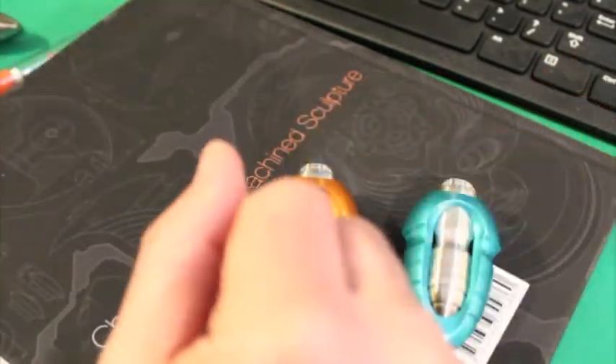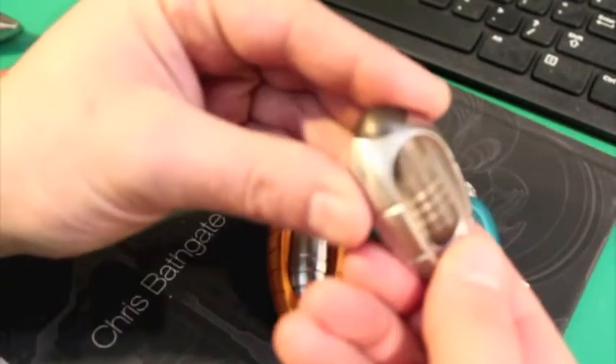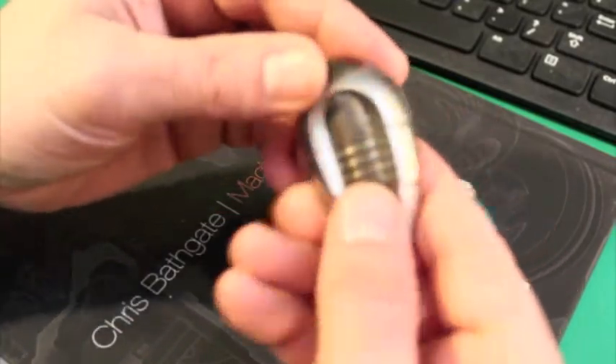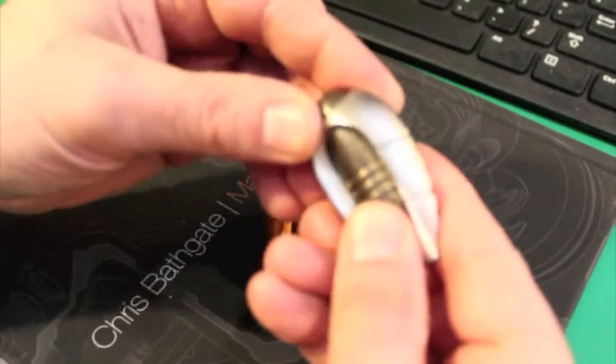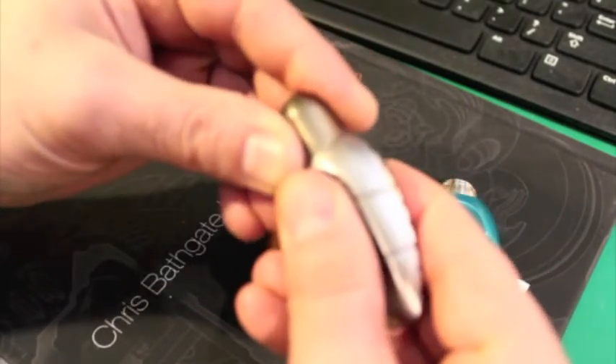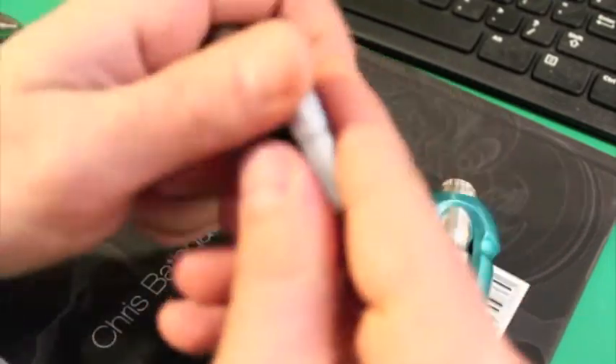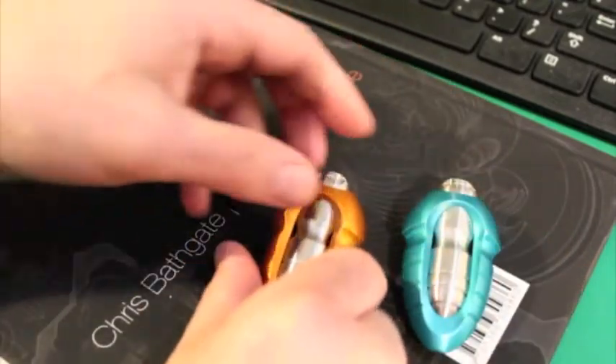In time it'll probably get even smoother. My original prototype — I've been using it for months and months now and it slides like glass, there's absolutely no resistance at all. So that's actually really nice. I expect these to wear in just the same.